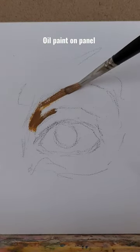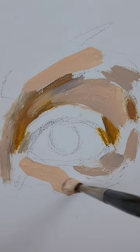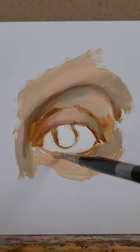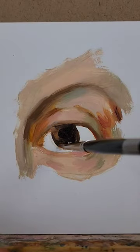Here's how I'm going to paint this eye. I'm using primed panel, oil paint, linseed oil, and I'm starting with light tones, mid tones, dark tones, darker.